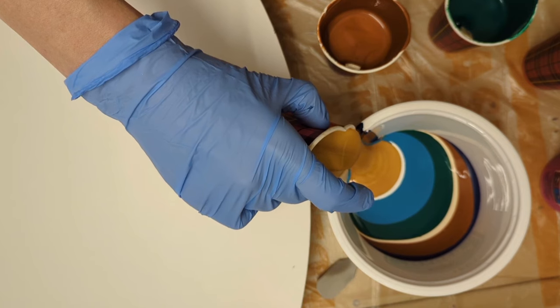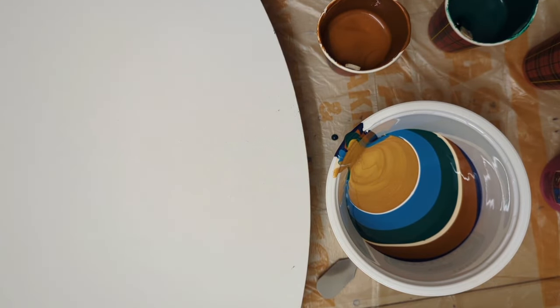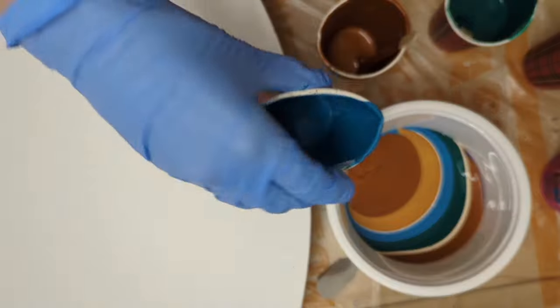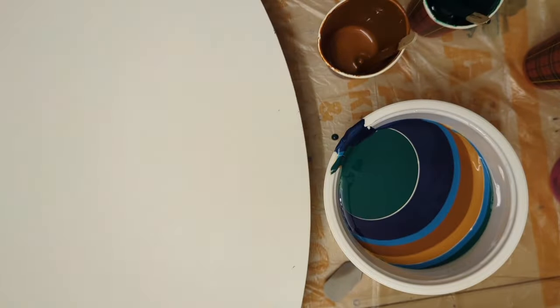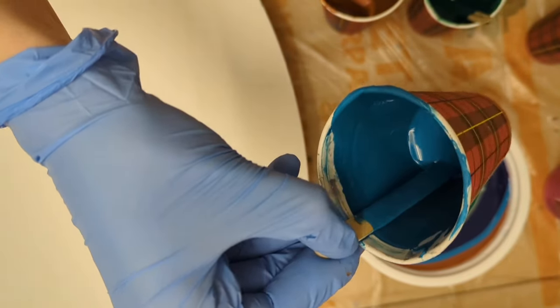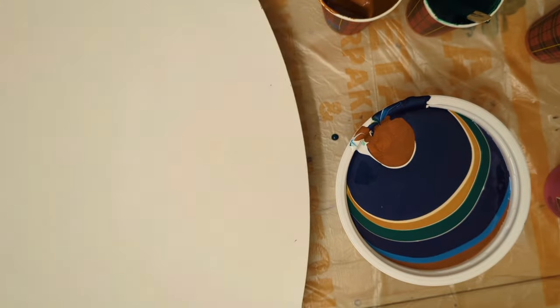I will keep layering like this until my cup is full, and then I'm going to pour some turquoise. I'm going to save the last bit of paint in small containers so when this pour is done I've got a little bit of color to do some touch-ups.